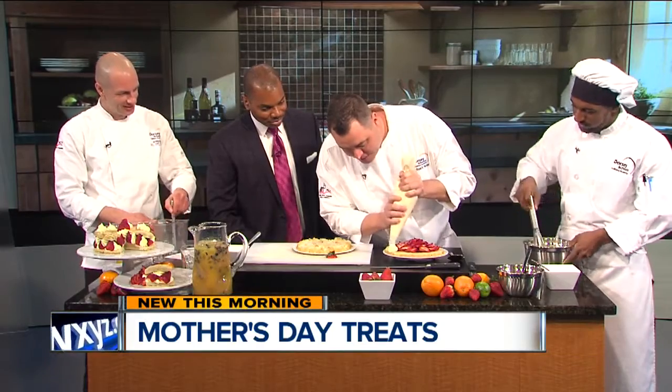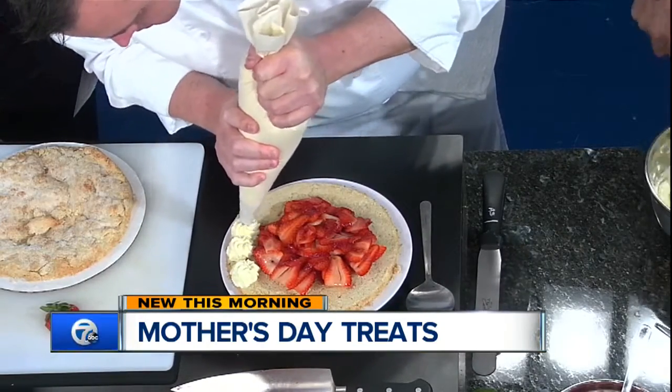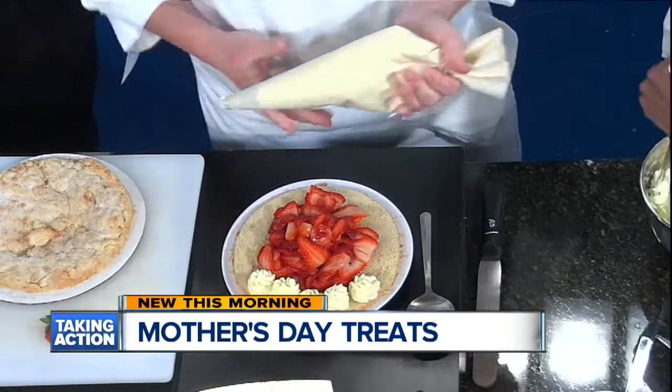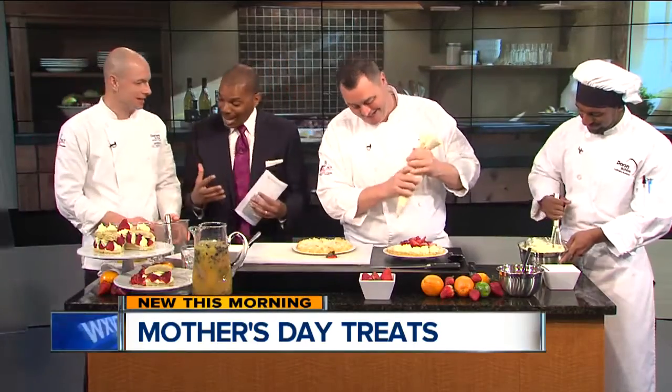We're simply going to make some beautiful rosettes that go all the way around our shortcake. We can pipe those all the way around, and just for the sake of time I'll bring this around. Chef Jeremy over here, the strong silent type, has been busy — I can hear the activity!